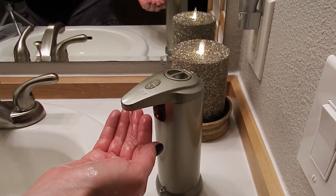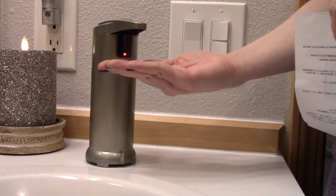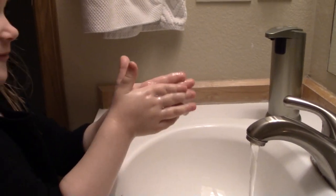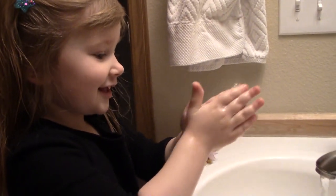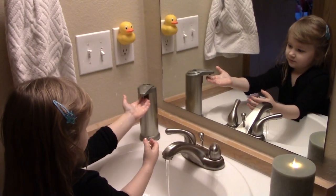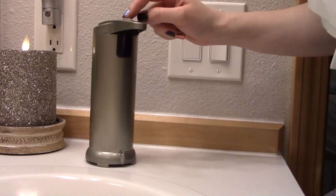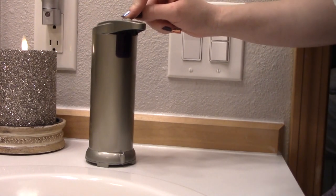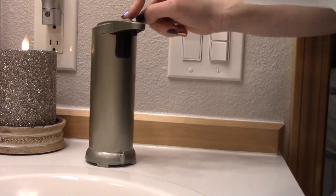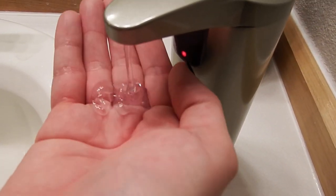Place your hand under the sensor to dispense the soap. I'm really liking this — we put it in our guest bathroom and my daughter's bathroom, and it really encourages her to wash her hands. She has a lot of fun using it. You can hit the plus button at the top to increase the amount of soap that comes out, or hit the minus button on the bottom to decrease it.